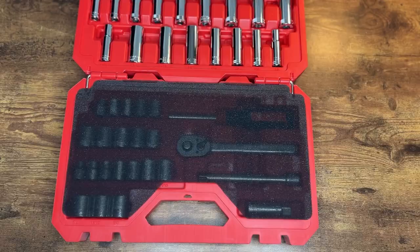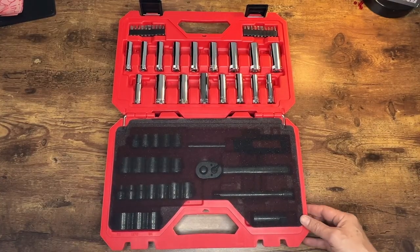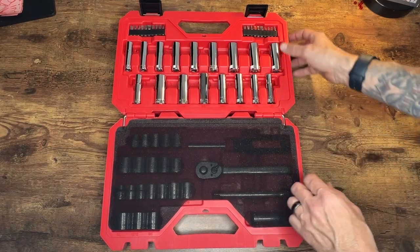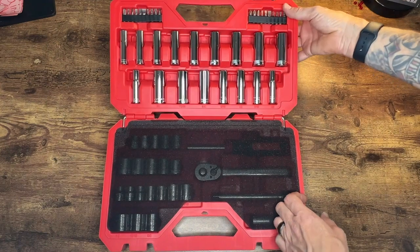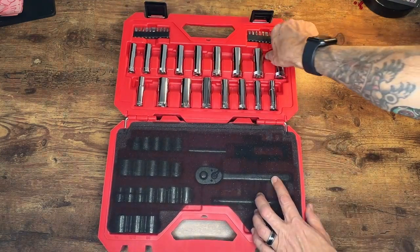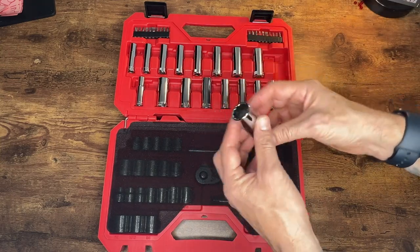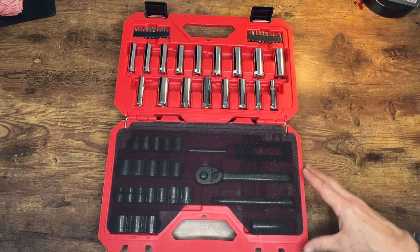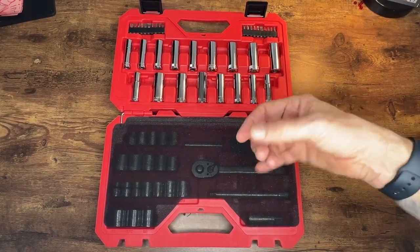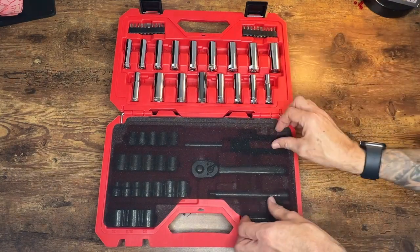We're going to zoom out a little bit so we can see all the goods. We can take a quick look at what comes in here — these are marked in inch markers and also in millimeters. We have deep sockets here; these come in handy for hard to reach spots, sometimes spark plugs, things of that nature. I'm doing a flush valve replacement today so the deep sockets will come in handy.